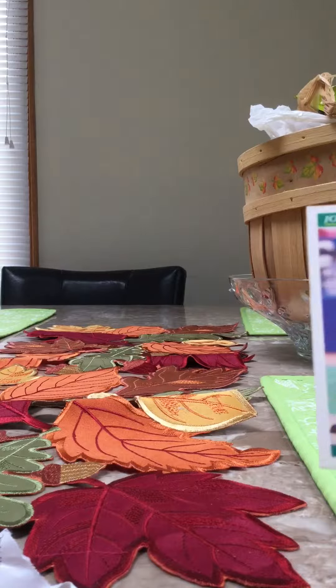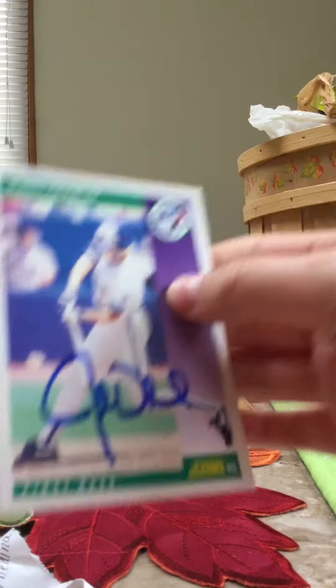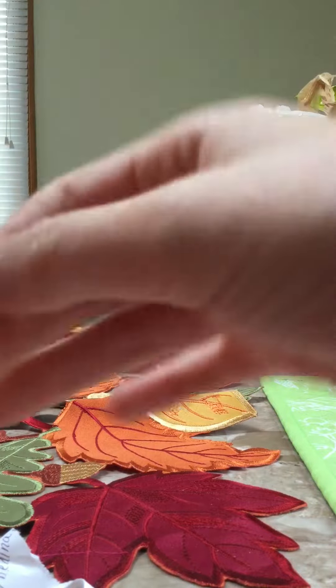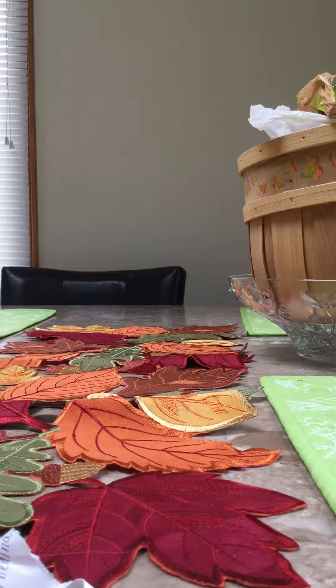Gotta add this to the collection. He signed this 2016 Topps Archives and this 1992 Score — first baseman. He signed it nicely in blue, which I like.